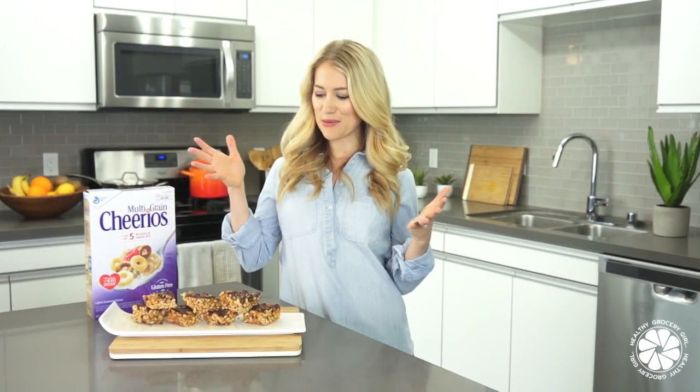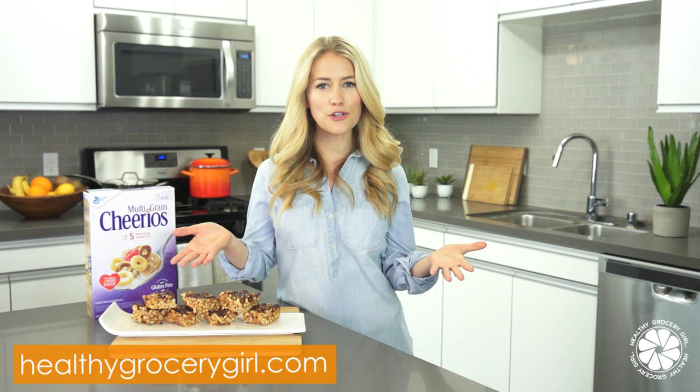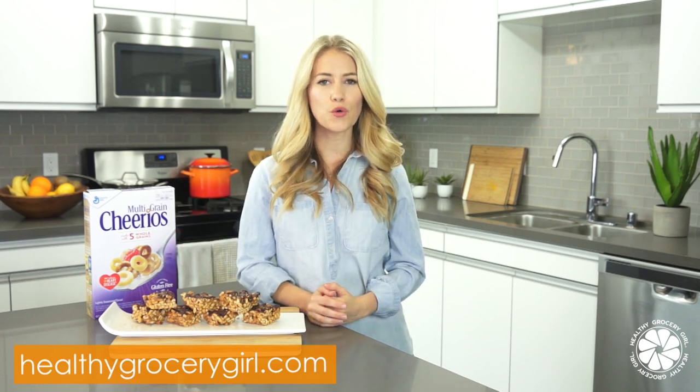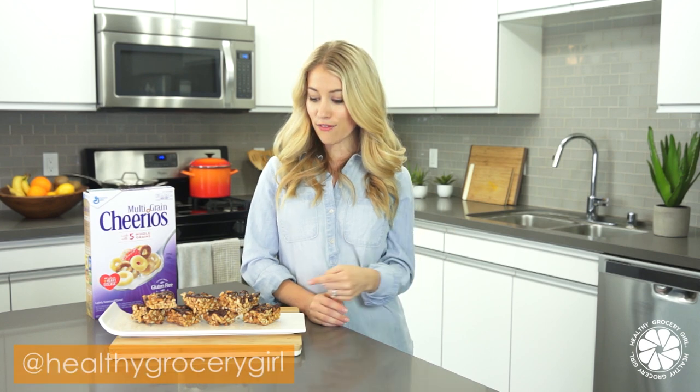So that's it. That's how you make my dark chocolate almond butter cereal bars. I hope you guys are excited to try this recipe. For more information, just head on over to my website at HealthyGroceryGirl.com. If you happen to make this recipe and you take a pic and share it online, make sure to tag me at HealthyGroceryGirl or hashtag HealthyGroceryGirl. Thank you guys so much for watching. As always, thank you so much for subscribing to my channel. I hope you guys are having a fantastic day and I will see you in the next video.